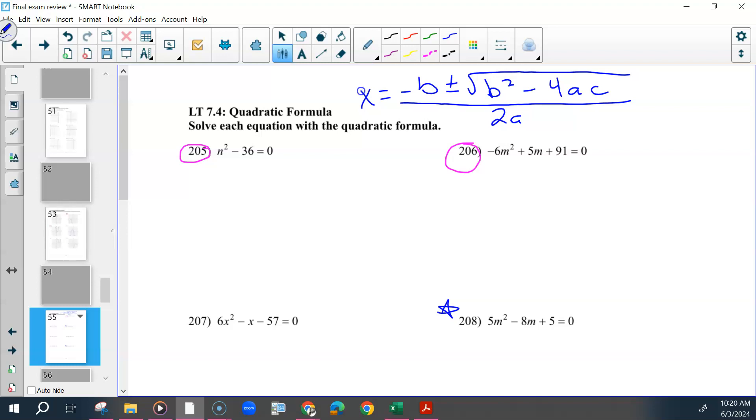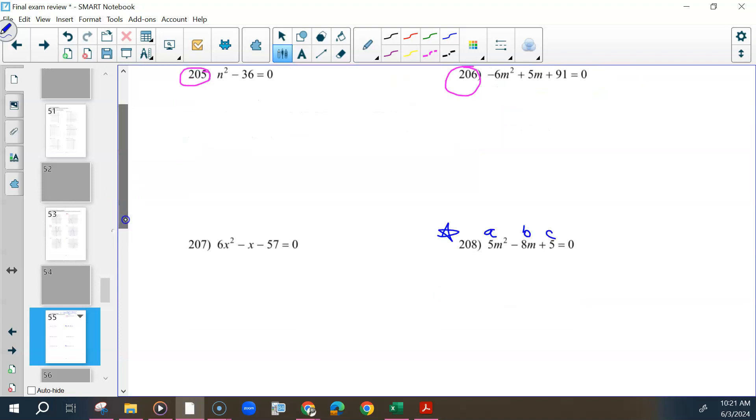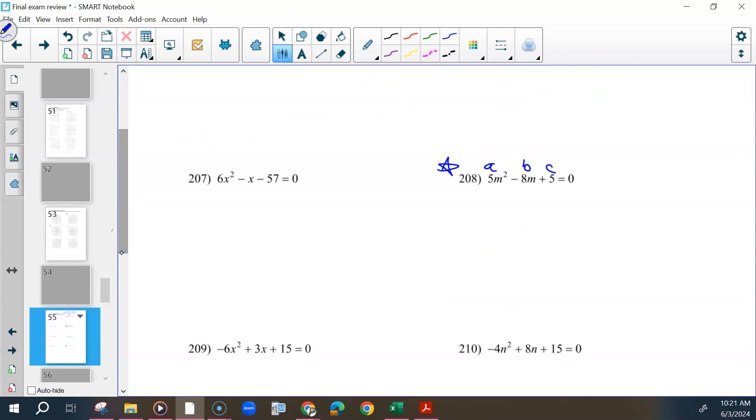We're going to use this formula for problems 208 and 212 and then move on to Unit 8. If you label this A, B, C, we're going to put everything into the format. I'm going to use M instead of x.